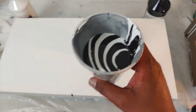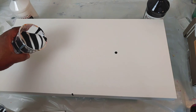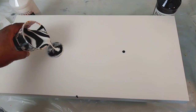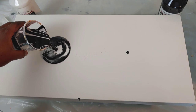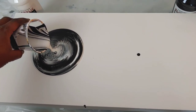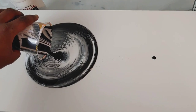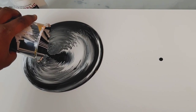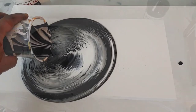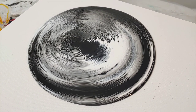Alright, family, here are my pretty cups — don't get hypnotized! And we're going to start pouring this bad boy. Don't you just love the definition of that ring? So pretty — just black and white.